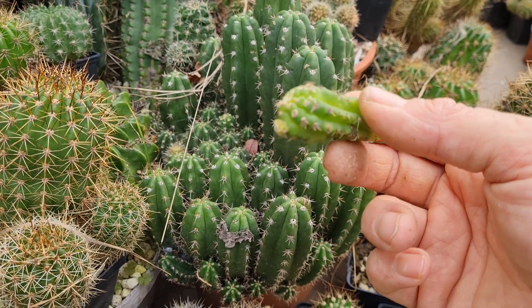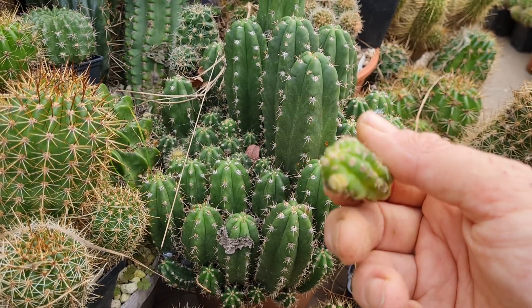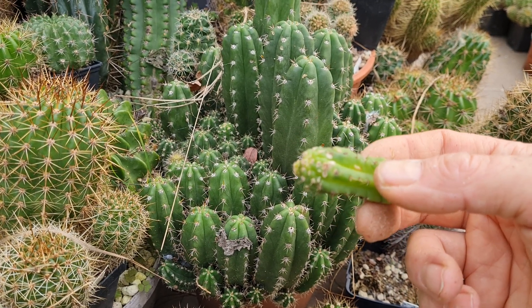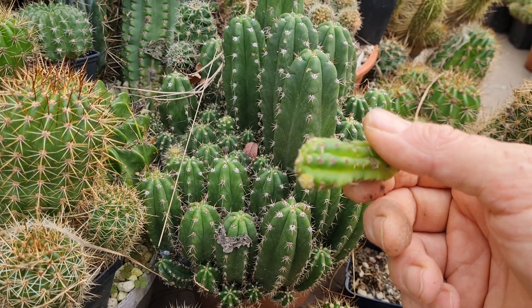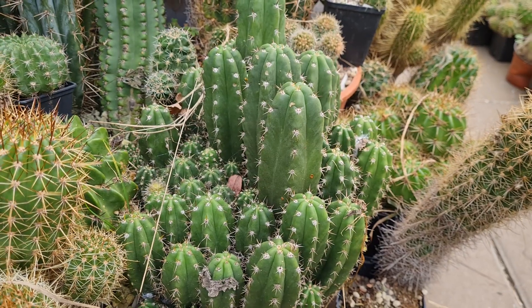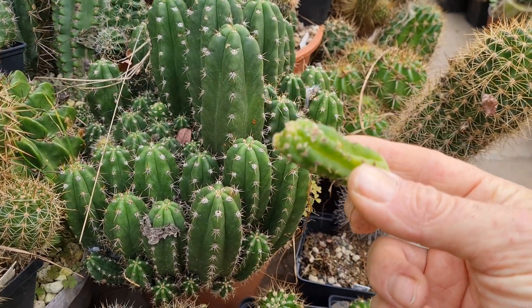If you leave it and do not interfere, this can take over whole collections. I've seen videos from Spain where a whole garden looked like this, and it was really sad because some of the plants were really nice. So yeah, witch's broom disease — this one goes right into the trash.